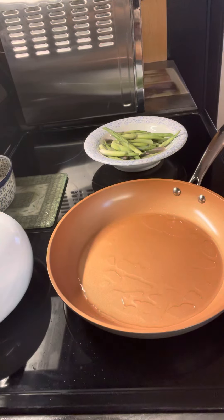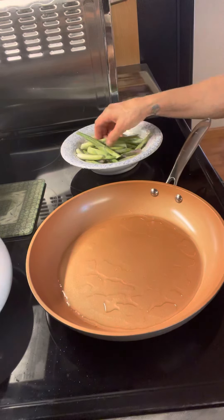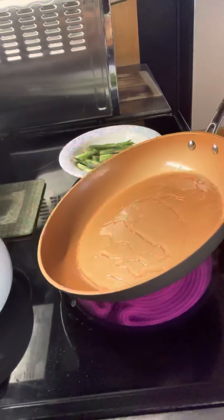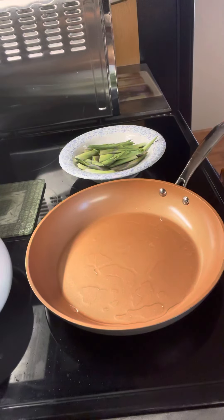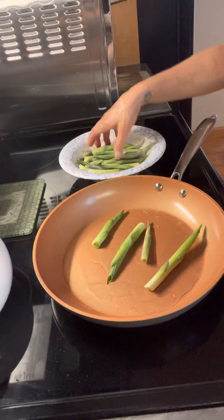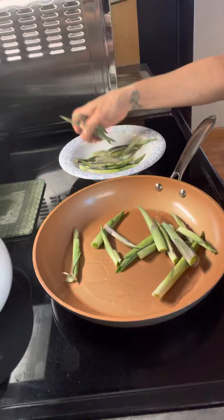Hey everyone, I'm back. I almost need a PhD just to run these tripods. So here are the hostas that I picked — they're washed, I let them drain a little bit, and this is coconut oil in a nonstick pan. I like using cast iron pans because it always makes your edibles taste so much better. I didn't want to dig out my cast iron right now, so I rinsed them off and I'm going to throw them in here and let them fry up. I'll turn it down a little bit now that I have it at the temperature I want.